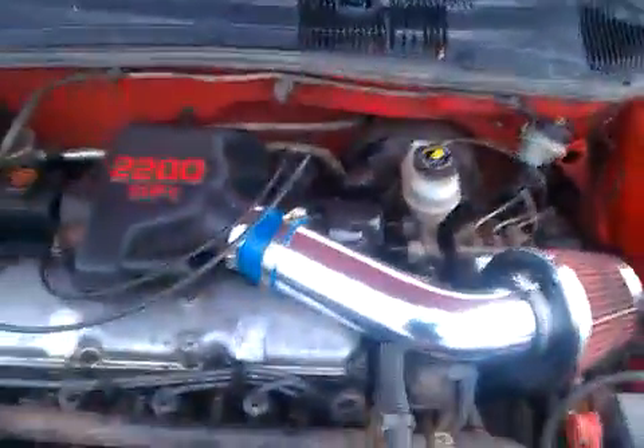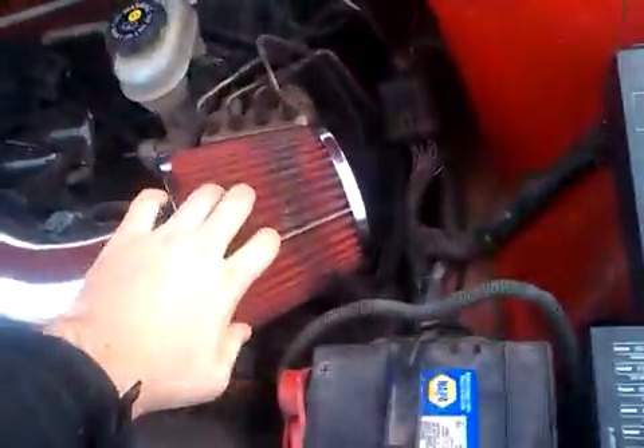This is while my car is off the road for a little bit. I'm going to put the cold air back on it — I need a new filter.